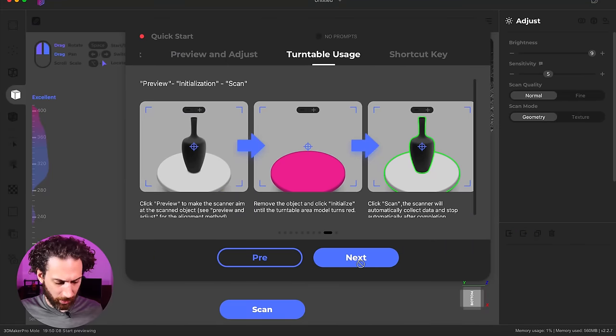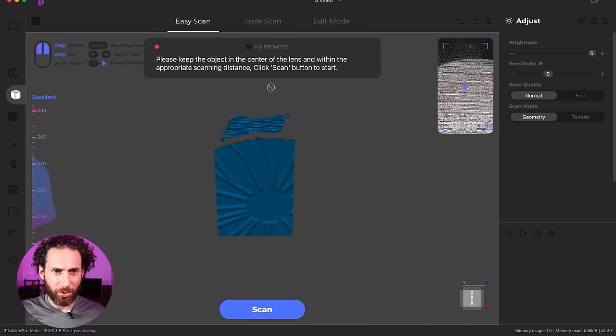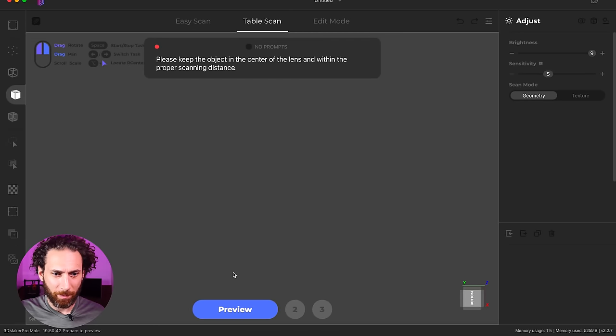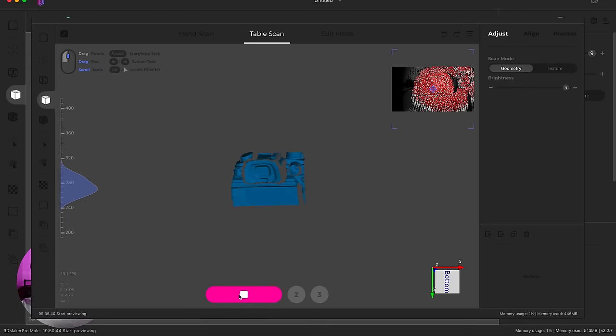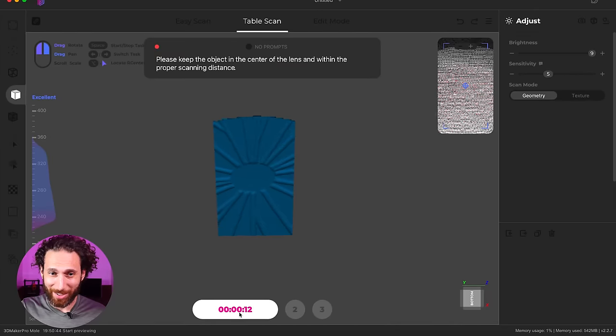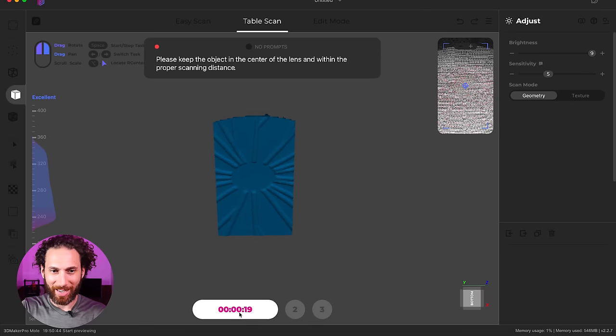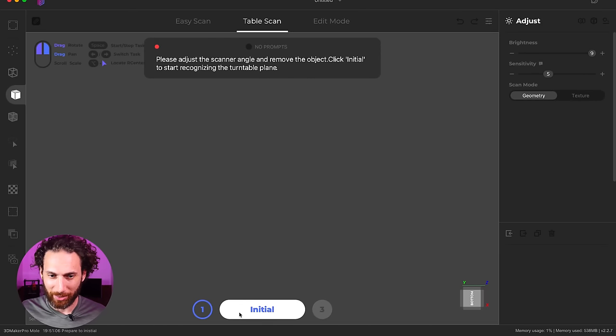I'm going to go ahead and get into this program and power up my little turntable. I can see I already have sprayed this because I've tried this a couple times in less than ideal conditions. First things first, we'll do table scan, preview. This is the same software that I hated when I tested out the CR Scan Lizard, but in this instance it has all kinds of tutorials and seems to be a lot better thought out and improved.